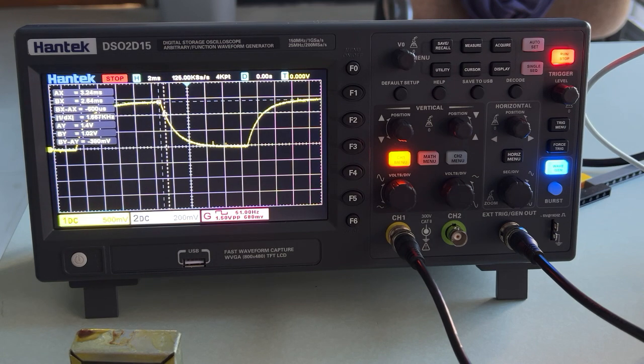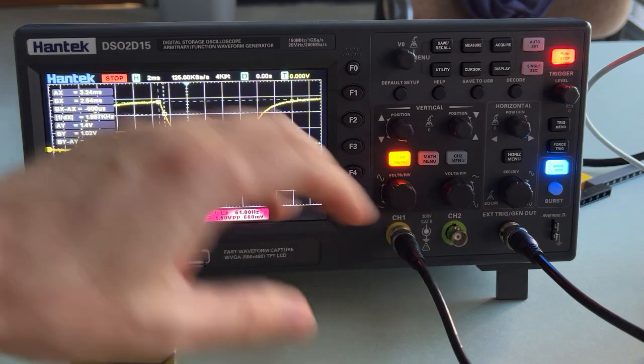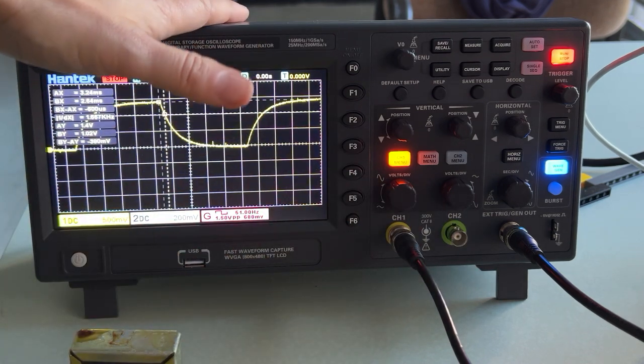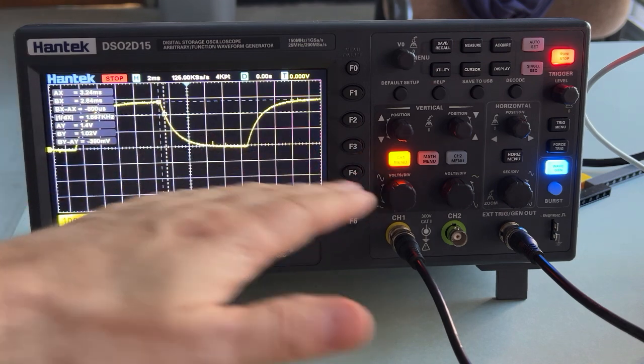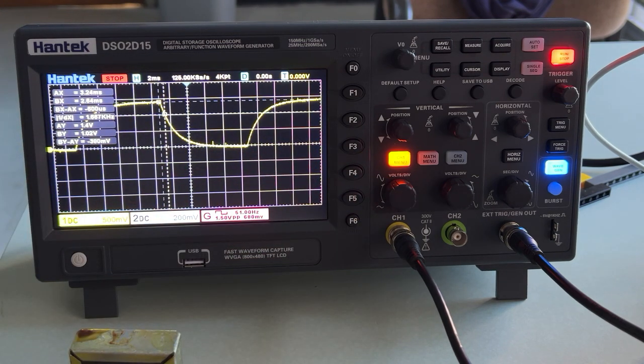When you are not good at something, the best thing to do is to make a video. So I'm making a video about how to use this oscilloscope for an RC circuit. I already have it set up and this is where we want to end up, but I'm going to go through and start over and do the whole thing with you.